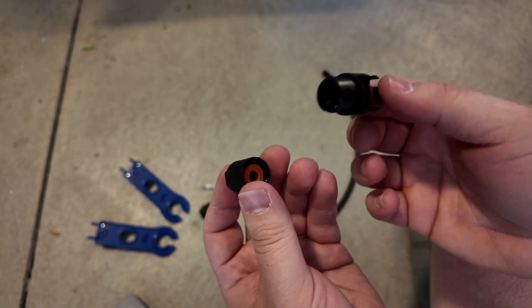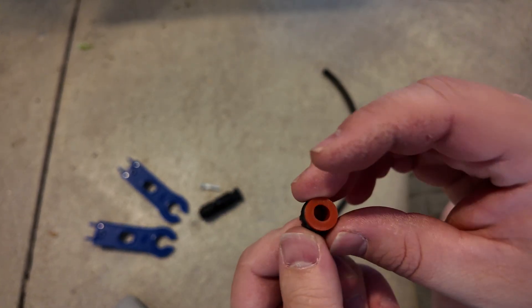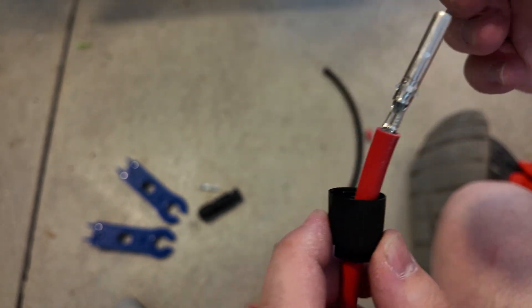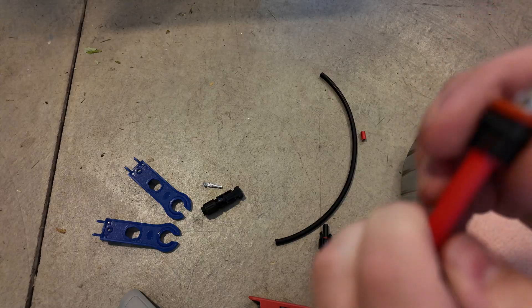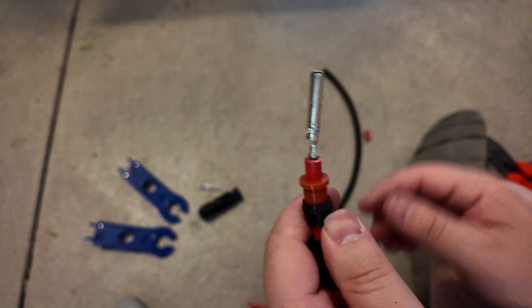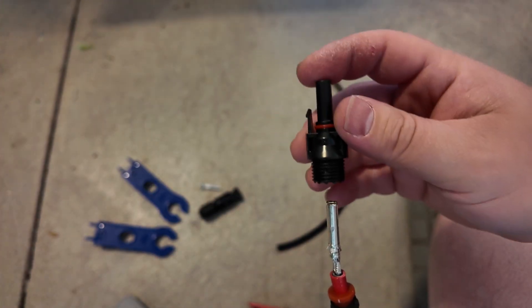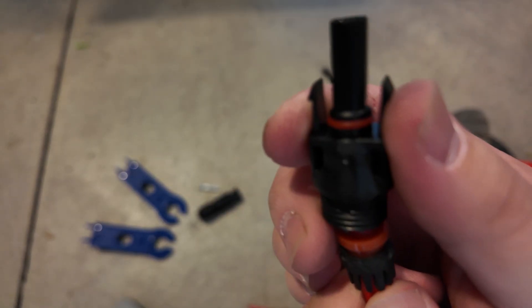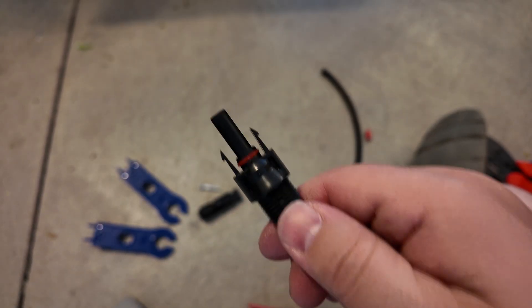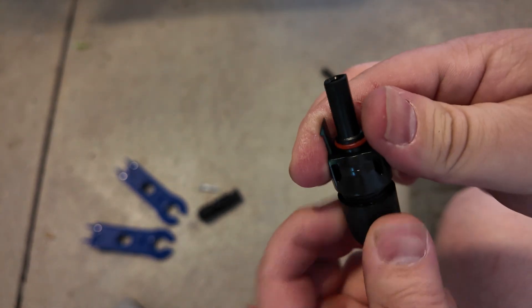Next, take the connector and unscrew it. In the bottom part you've got a shell and then a waterproofing gasket. Slip the little shell over the wire first, then follow with the waterproofing piece. Slide that up if needed. Then take the end and it just snaps on, and you shove this waterproofing sealer piece up into that.